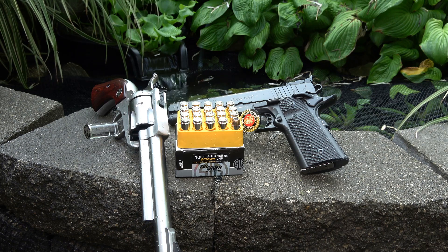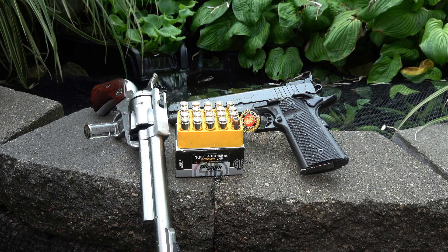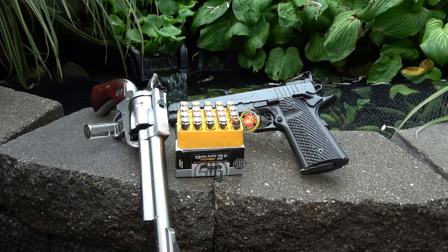First, the Para Elite Hunter 1911 6-inch long slide. We will be comparing the chronograph results from the 1911 against the Ruger Blackhawk 6-inch barrel, trying to understand the difference in the cylinder gap on a revolver versus no cylinder gap in the 1911. This will be a fun and interesting test.